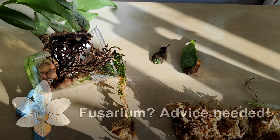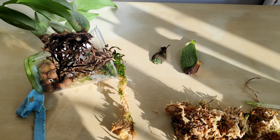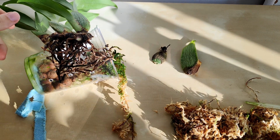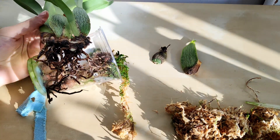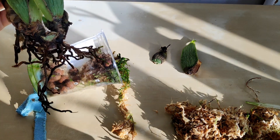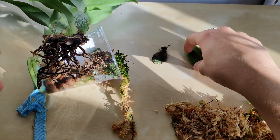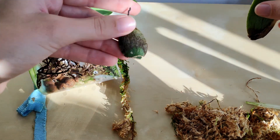Hi everyone and welcome back to my channel. I have some not so good news to share with you this morning, because when I woke up and checked my plants — I don't work on Fridays — I noticed that this plant had some back bulbs which were starting to discolor quite a bit.